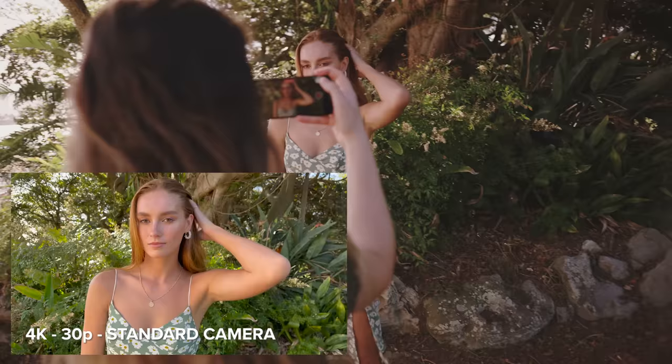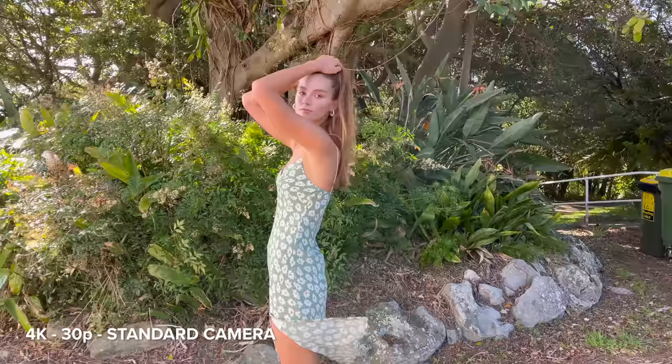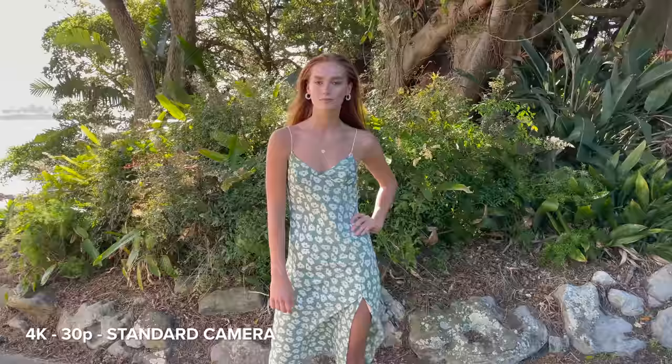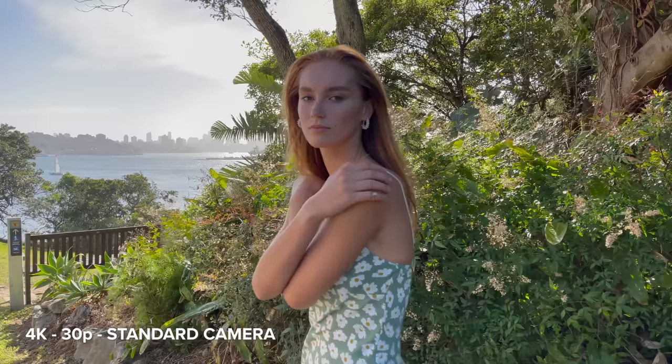I feel like it looks super crisp on the back of the screen. The first thing I wanted to talk about is the incredible IBIS in the Pro Max. Even while I was moving around and walking, the footage was still perfectly smooth. It looks like I'm using a gimbal to film these shots. I can see the dynamic range here as well because we're in the shade and then that side over there is really bright.